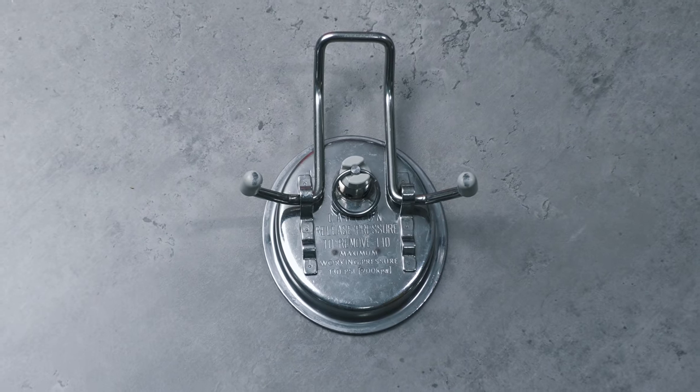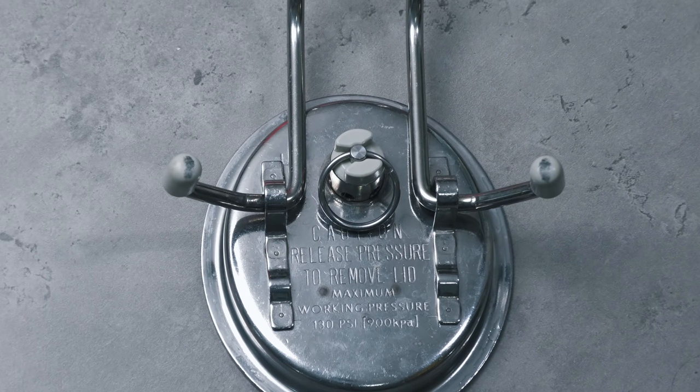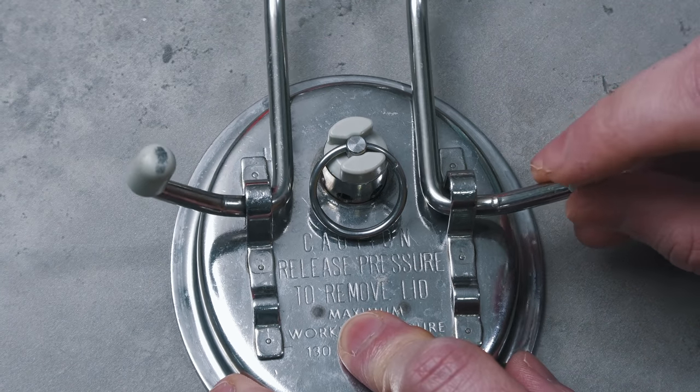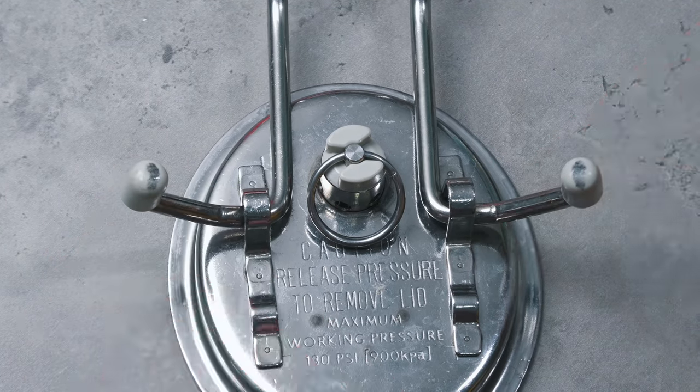And now the last check on your lid. An often forgotten part of corny keg maintenance is to check the lid feet. Over time these will certainly wear down and in the end they will not allow for a nice tight fit to your keg's lid. Do note that it is normal to see some marks on these as shown here. I suggest checking these with a touch test to feel how worn they are. When in doubt replace them. Like all these parts they are not expensive.